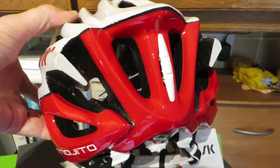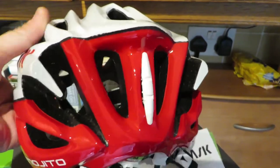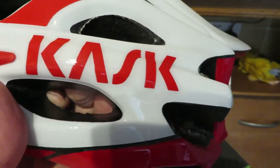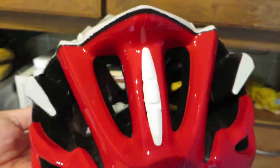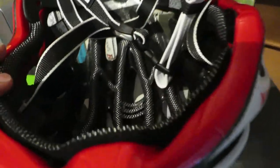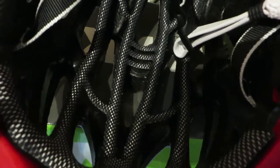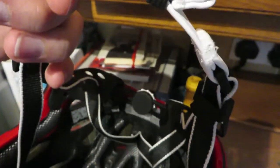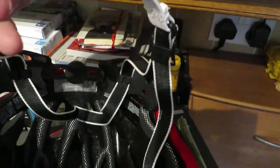Look at the detail at the back — I'm loving the shape of it. Got the Mojito name there. Absolutely beautiful. Lovely padding inside the helmet, an awesome leather strap and chin strap as well. Looks absolutely fantastic.